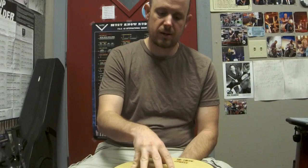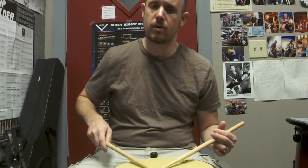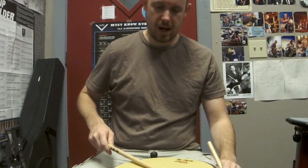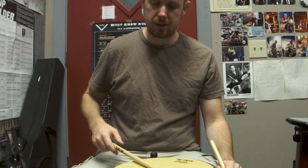Because mastering the stroke is going to affect your sound, how fluid and smooth your playing is, how fast you can play. It's just so important. So I want to talk a little bit about this. Now this basic stroke, I call it the bounce stroke.